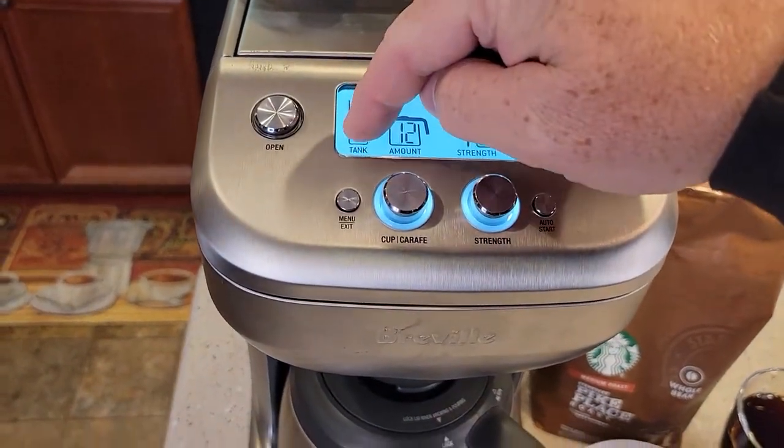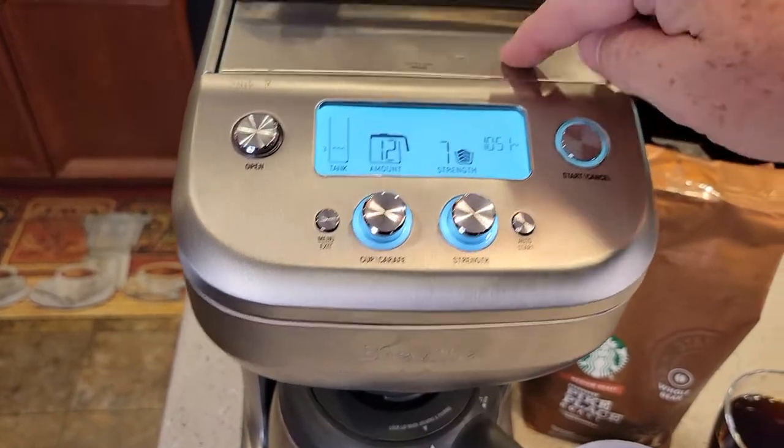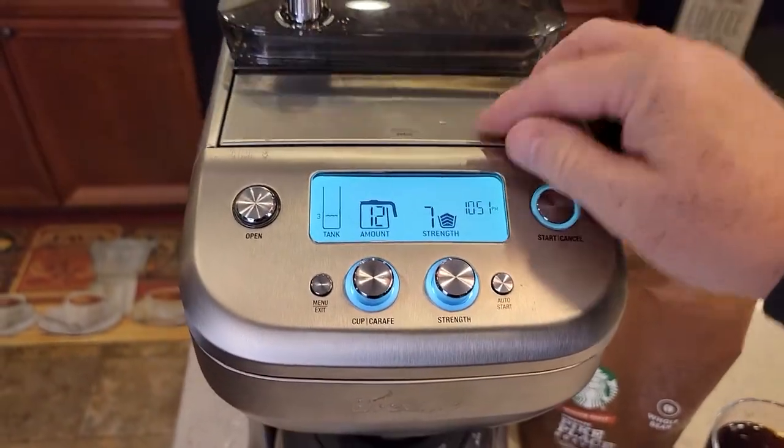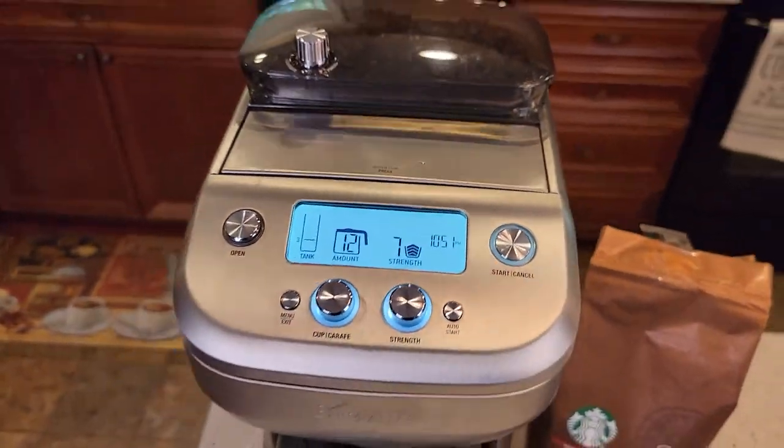Make sure you've got enough water for whatever you're going to do. I only got three left in — if I want to do a full pot, I've got to fill the water up to the 12 mark. Make sure you've got enough coffee beans. I should have enough coffee beans there to do what I need.